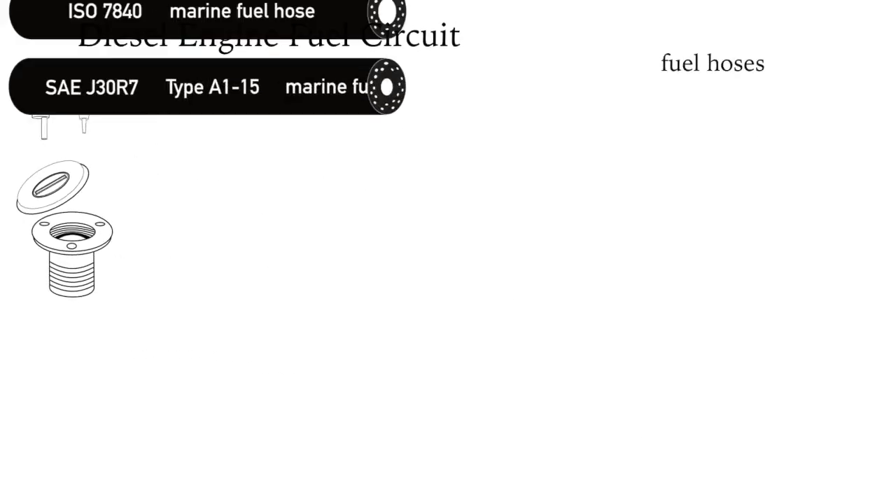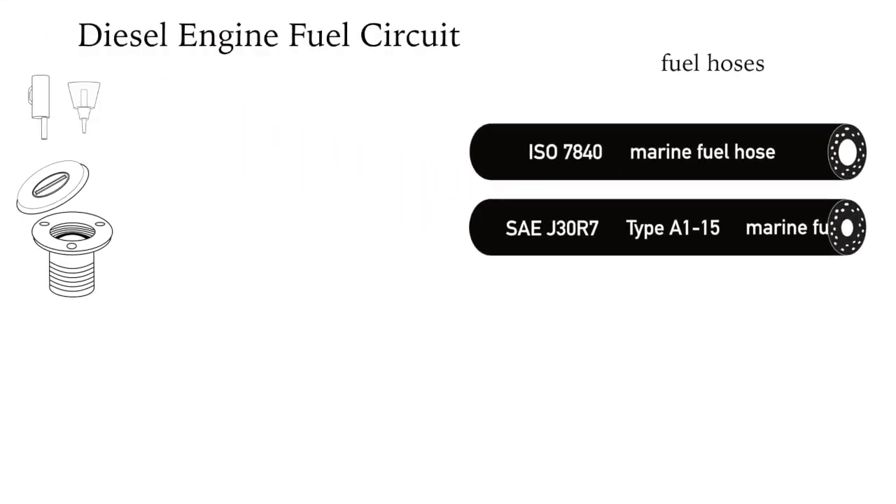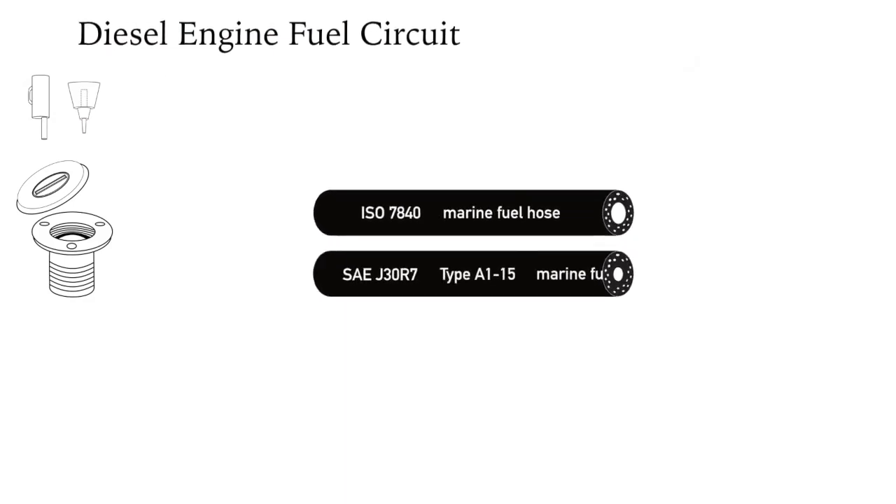There are specific standards for diesel fuel hoses depending where the hose is routed — in the engine room or not. Never use cheap polyester hose for fuel hoses.